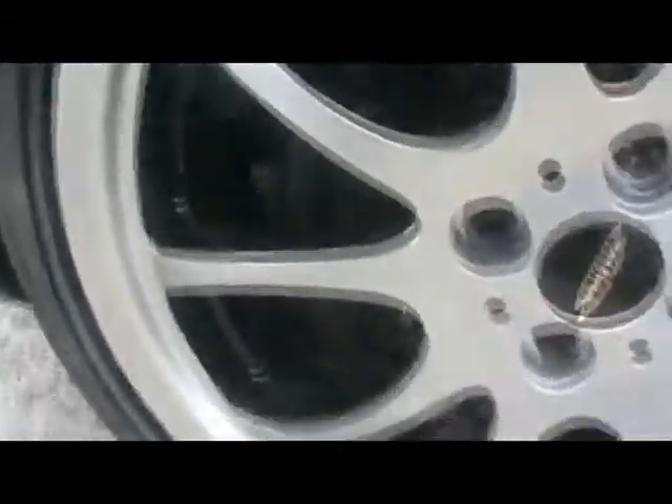I also want to show you the alloy wheels. These are obviously the John Cooper Works wheels. As you can see, there's one mark on them. And again on the rear.